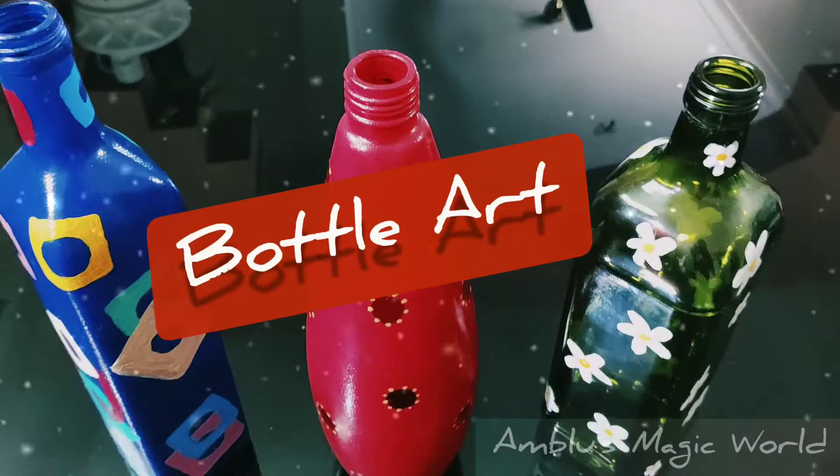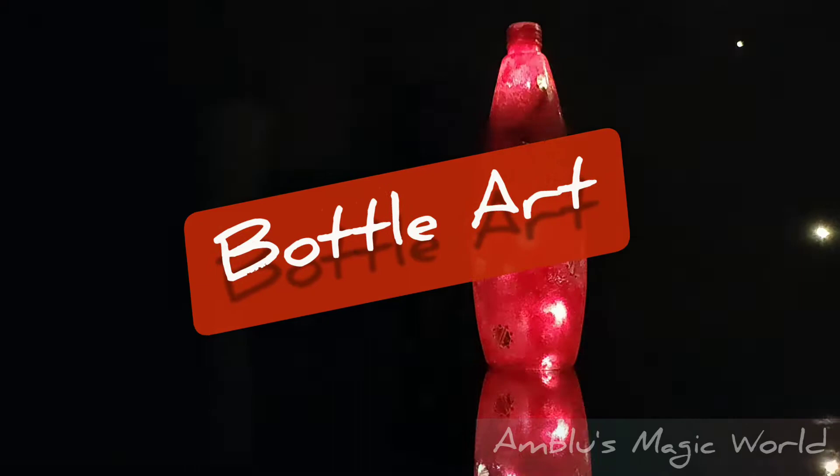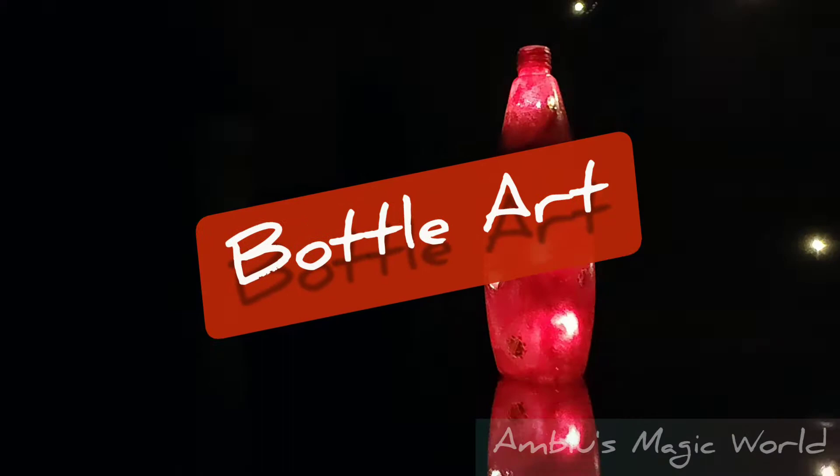I am going to paint a glass bottle in a waste-tie style. I am going to use bottle art ideas for beginners.